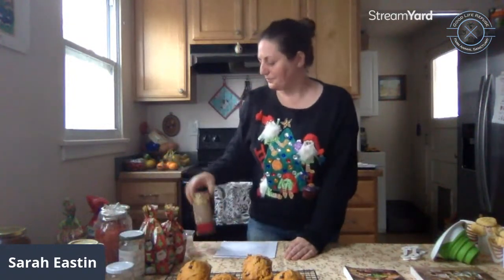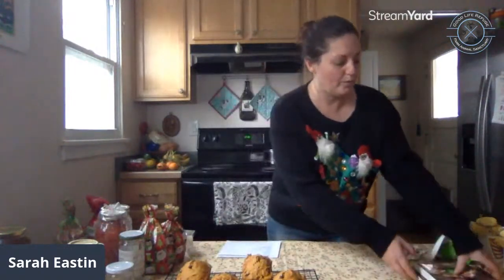People really like receiving these gifts, and when people know you're being eco-conscious that's really fun too — they can reuse those jars. You can also store beans, rice, paper clips, supplements, vitamins, or hair ties in these jars. They're really nice to reuse.